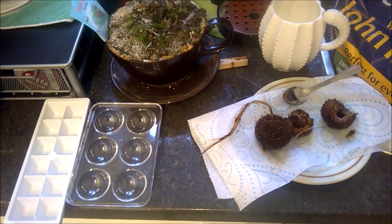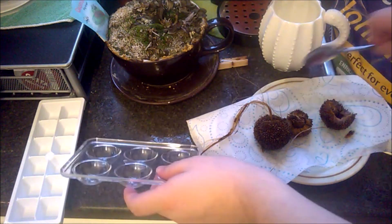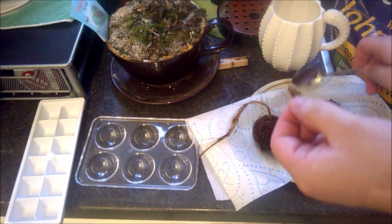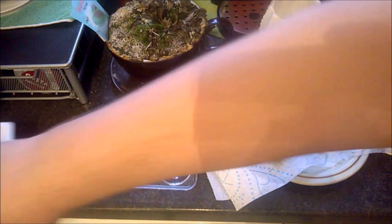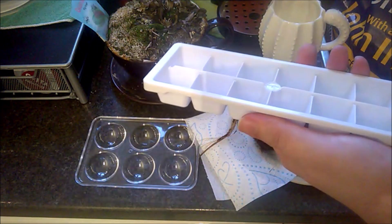In the ice cube tray I put in as few seeds as possible that I could separate. In the egg tray I just put in big clumps, and then in the soil with the Venus flytrap roots left in it I just put big clumps in there as well. I also got a cup and put a big clump of the seeds in there too.